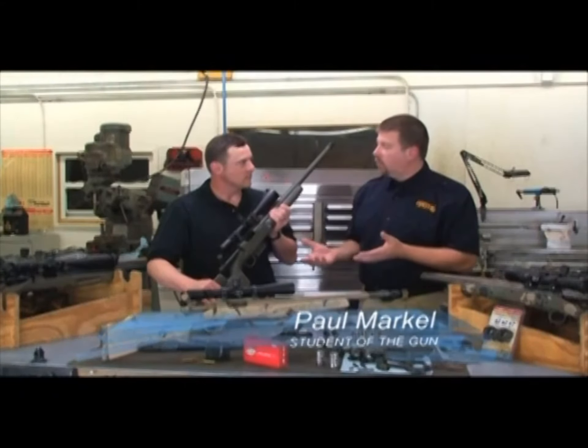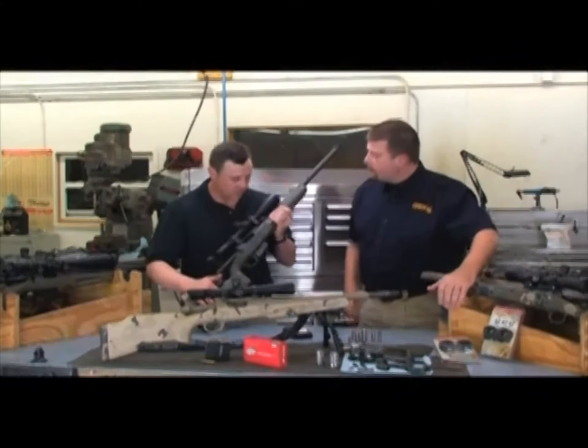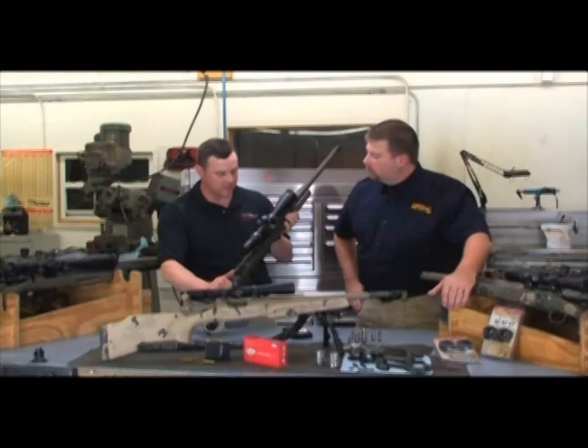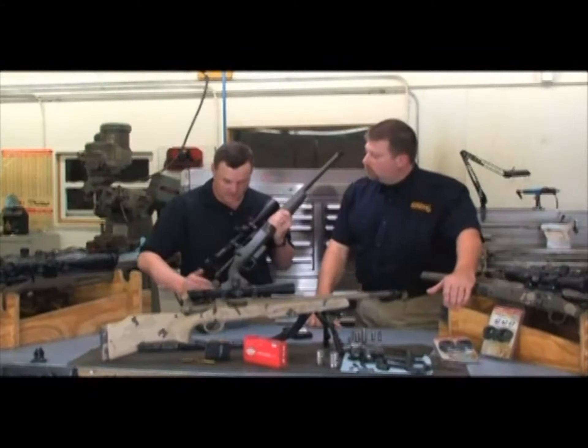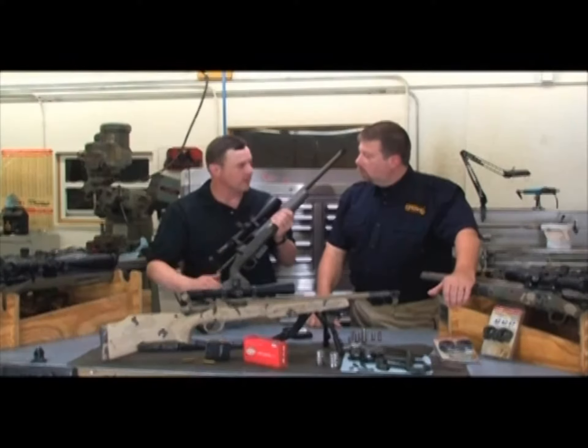Jim, that's a good-looking rifle you've got there. That's the M40A5 built by Tactical Rifles? Yes, it is. It's a .308. I had it built about five years ago from Tactical Rifles, and it's an absolute tack driver. It shoots very remarkably.